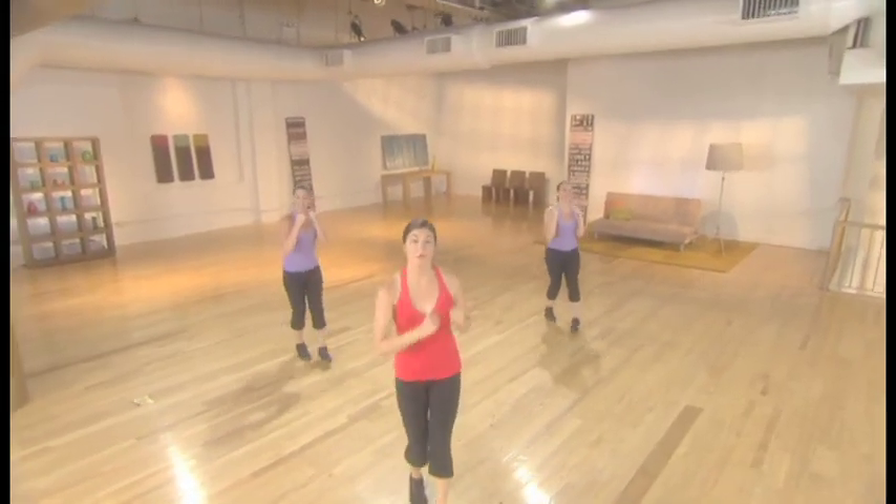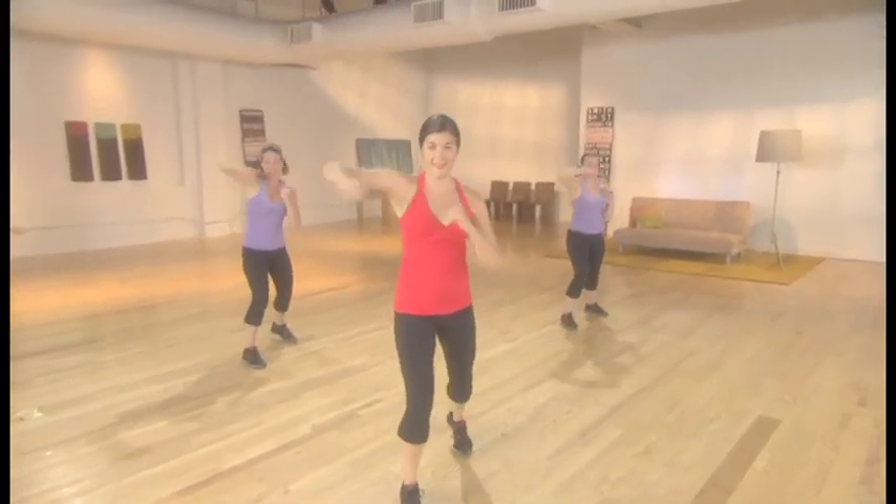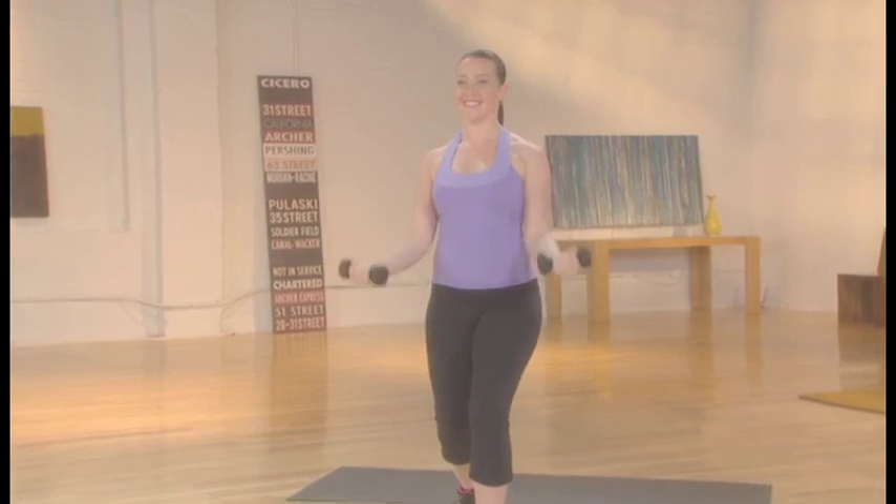Mix and match these routines on your own or follow the simple 4-week fitness guide provided to get the best results. With the help of 2 other trainers, I'll show you 3 intensity levels for every workout. Start with the beginner modifications,